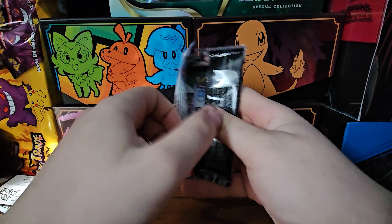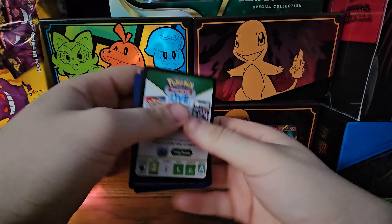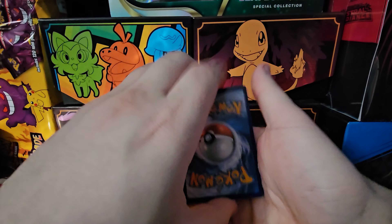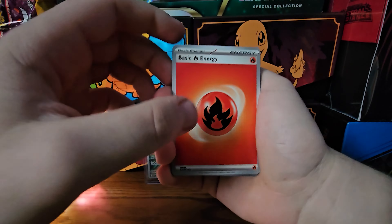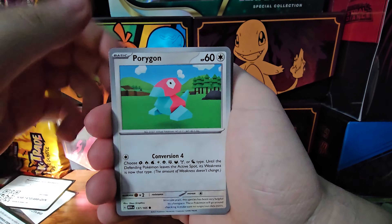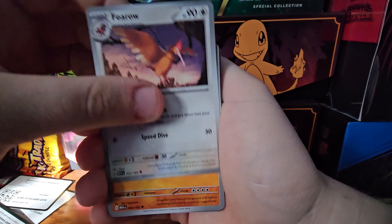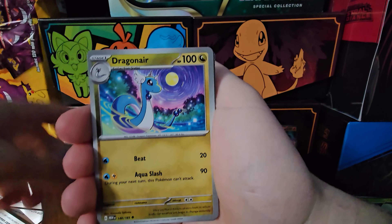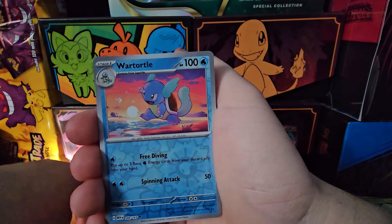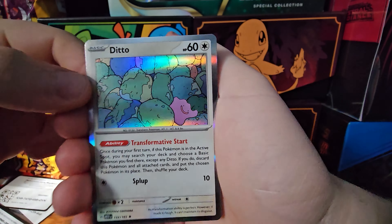Last pack - hopefully we can be blessed with something pretty cool. Energy to the front. There is the energy - is it holographic? No, but it is fire. Maybe we can get a fire pack. Clefairy, Machop, Porygon, Electabuzz, Farfetch'd, Onix, Dragonair, Haunter, Wartortle. Anything at the back? We get a Ditto! Little Ditto.